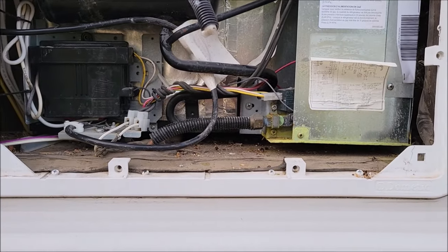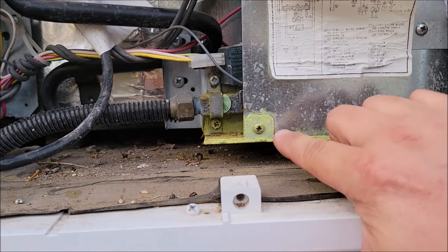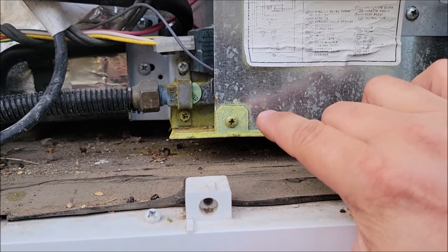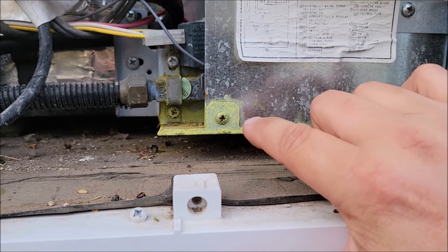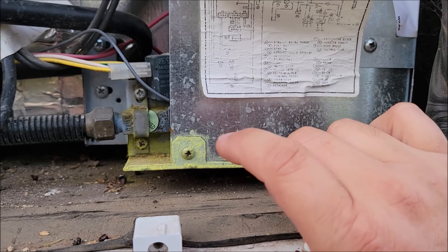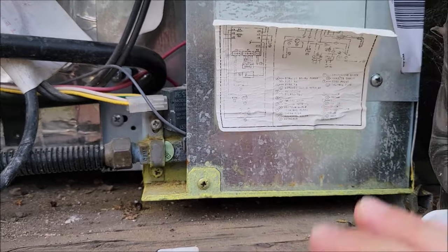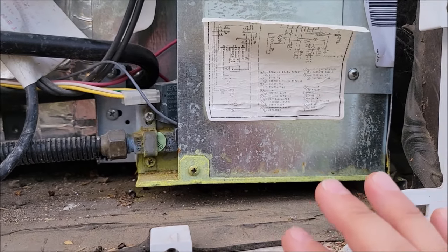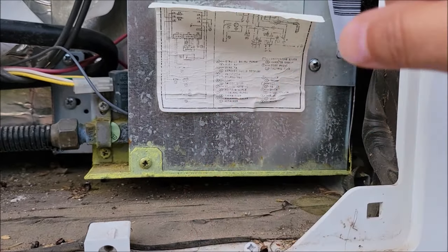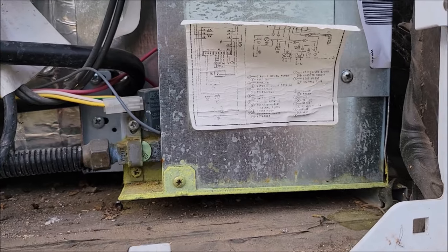First thing: when you take this apart, if you see this yellow sulfur-looking buildup here, this is bad. If you see this on your refrigerator, it means you probably have a leak in your cooling system — the ammonia coming out of whatever they put in that system. This is actually our problem, and behind this metal panel when I took it apart there's all of this buildup from that. So we know what that problem is.